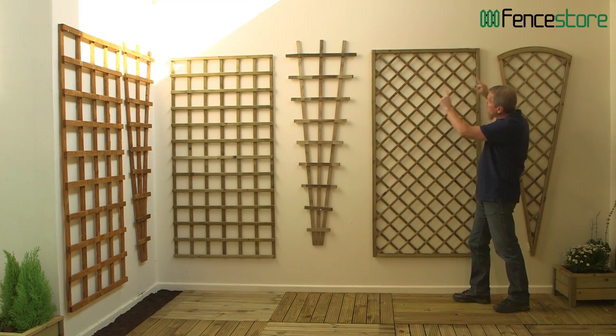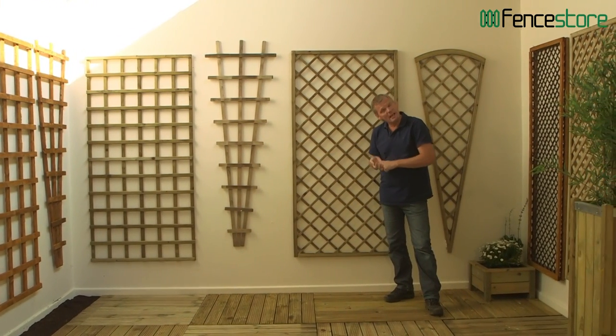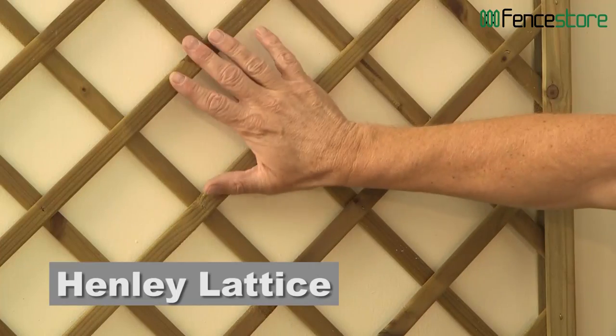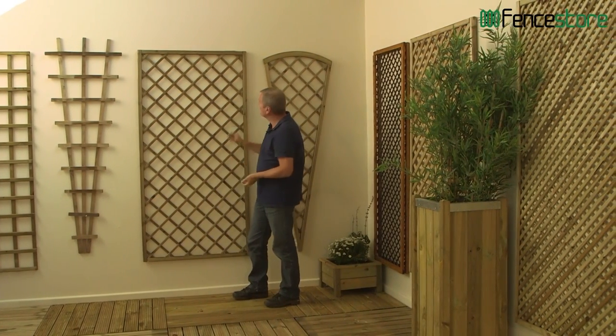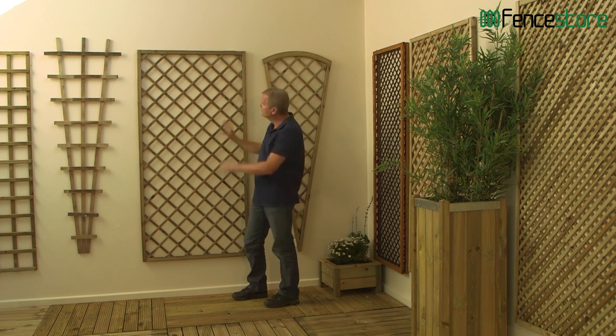Again, different sizes and different shapes. This is a nice piece of trellis because it's actually been framed — remember, trellis doesn't have to just be functional, it can look good as well. It's been planed so it's smooth, and it's been pressure treated with a 15-year guarantee against rot. Perfect for — I'd imagine — a honeysuckle going up there, with perfume wafting into the garden.